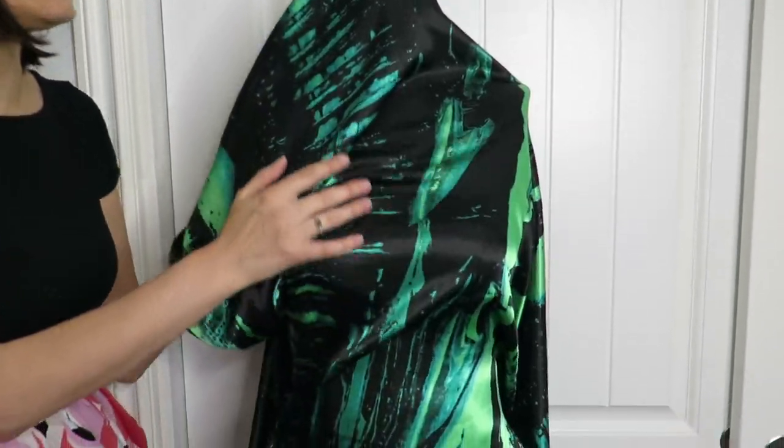See how pretty that's going to be? That's going to be amazing. It is really pretty, isn't it? I love it.